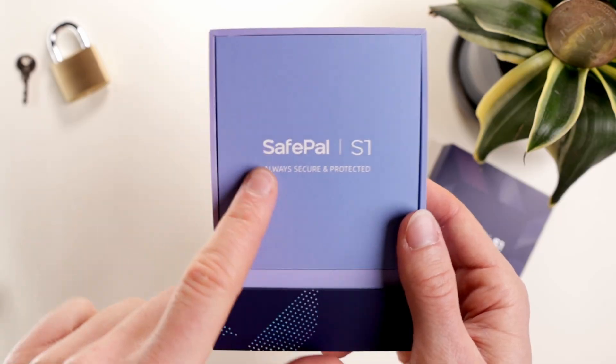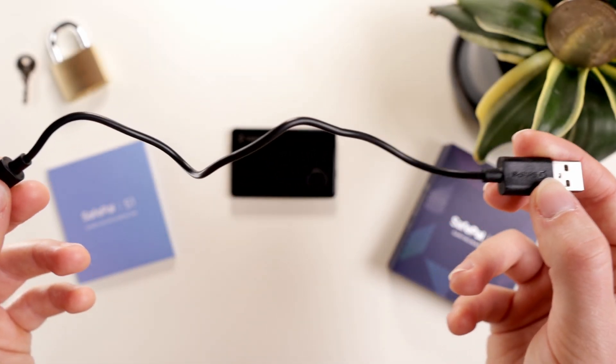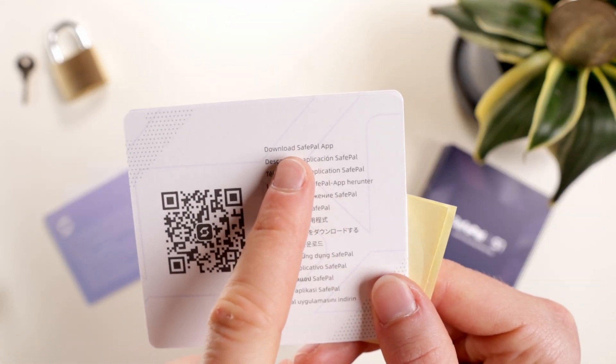Taking a look inside the box, we get the following: the SafePal S1 wallet, a USB-C charging cable, a cleaning cloth, a couple of SafePal stickers, three seed phrase backup cards, and instructions to download the app.